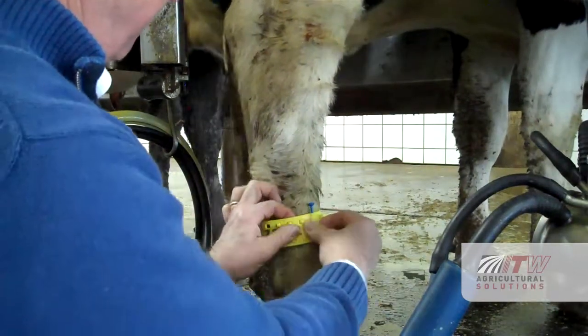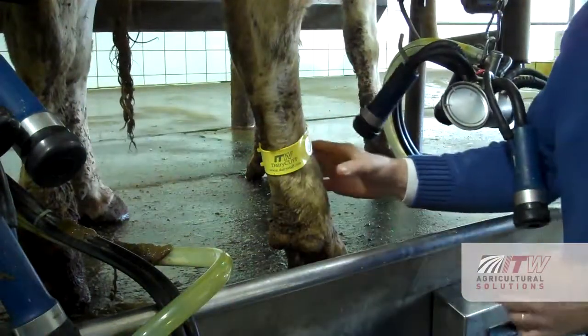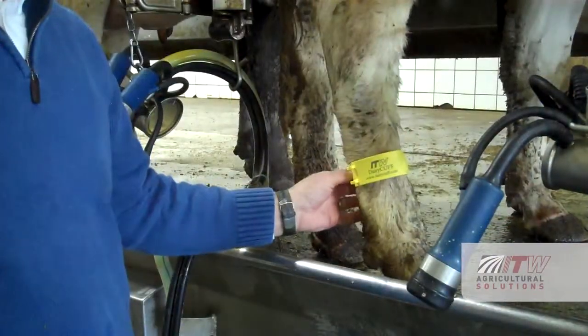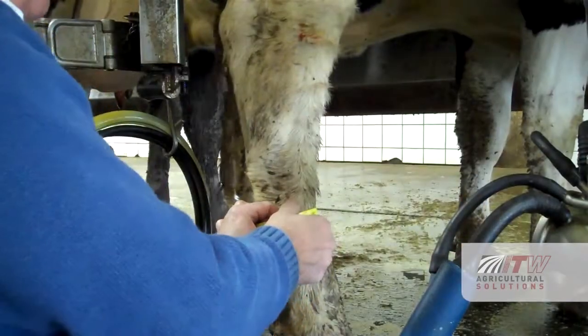Set the length by placing the notches of the band into the corresponding holes. Choose a length that is not too tight or too loose. You will want to be able to turn the band around the leg, but you don't want it to fall off the animal.